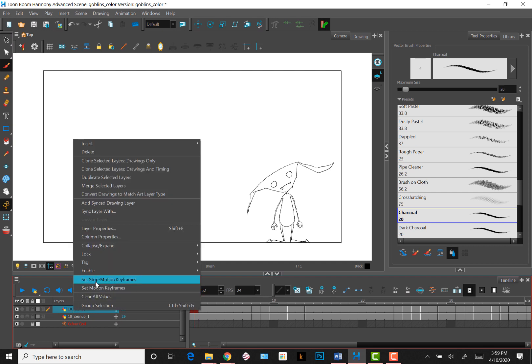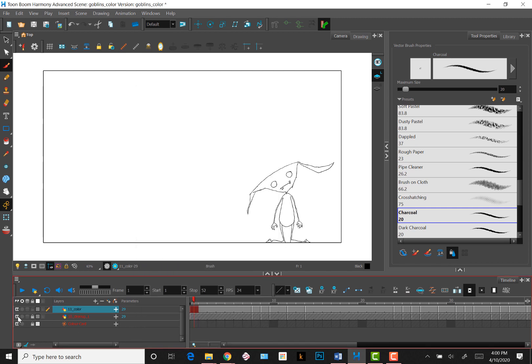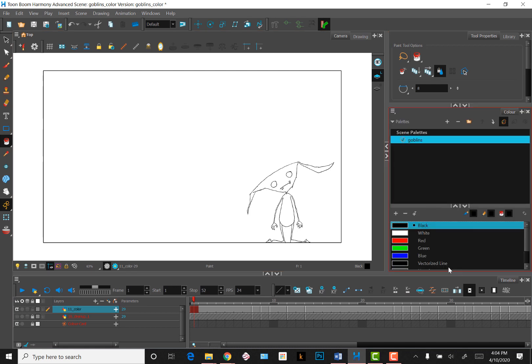I'm going to duplicate the line drawing layer first and rename it to color. You don't have to do this, but I like having a line layer to go back to just in case. Next, in the color window, I'll create a new scene palette and name it Goblins 2.